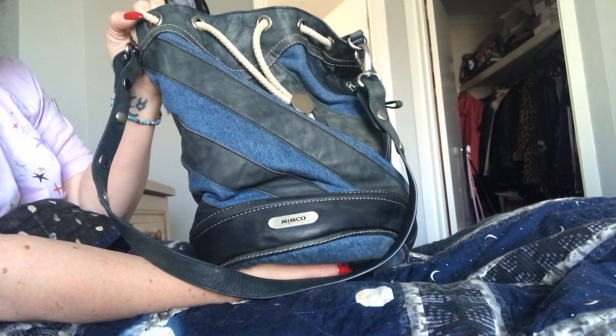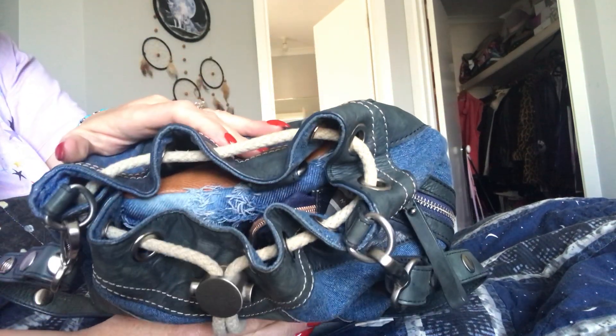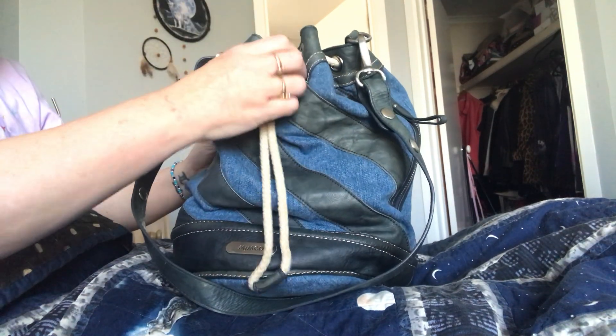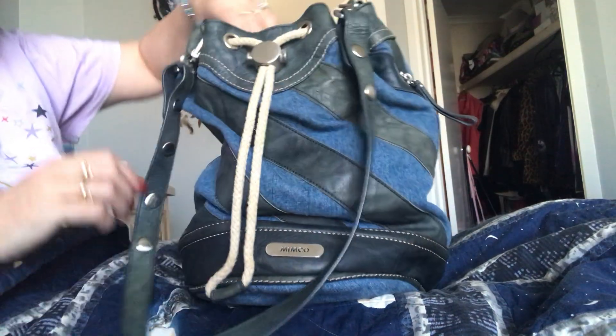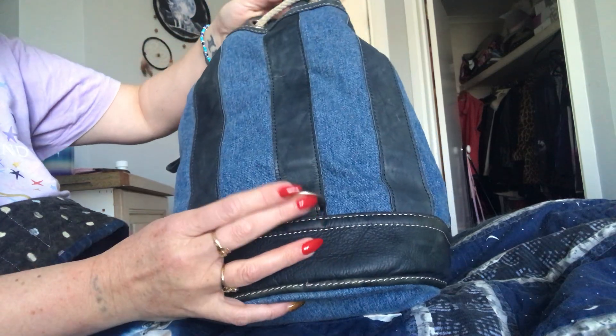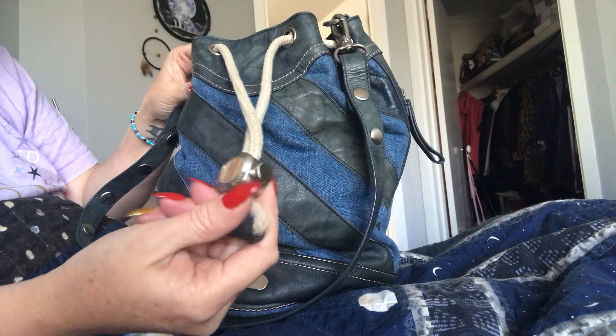I got this Mimco bag off Marketplace. It's one of those duffel bags and it's got a drawstring closure. It's got no feet on the bottom - it's got these little leather strips here instead. It's got the long handle and a little D-ring here. I'm not quite sure what that's for, but it might be to attach something. There's a nice deep pocket in there with a little drawstring.